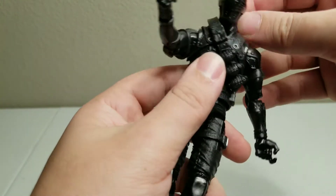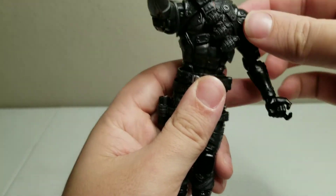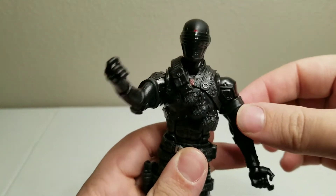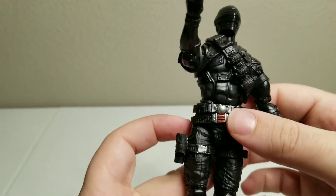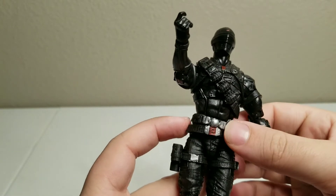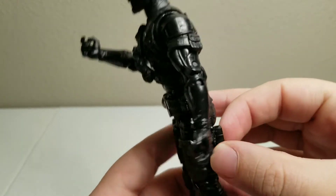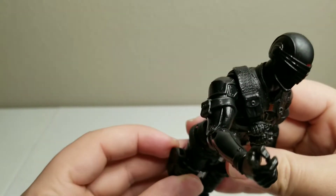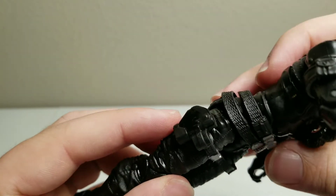We've got the ab crunch, which he is very, very loose. So we have some accessories already on him. We have the grenade belt, then we have his regular weapon belt right here. We have the knife holster, the gun holster, and a little section for the grenades right here too.